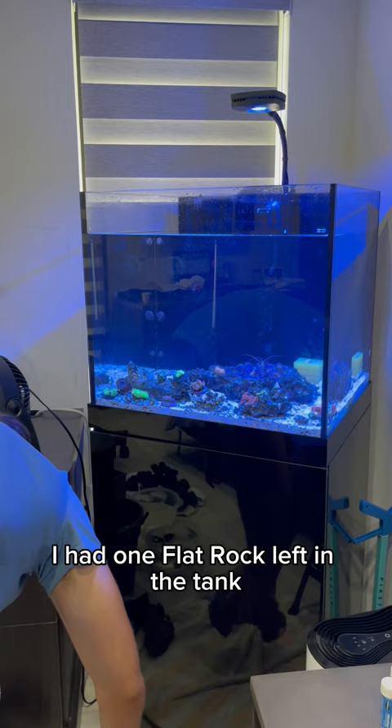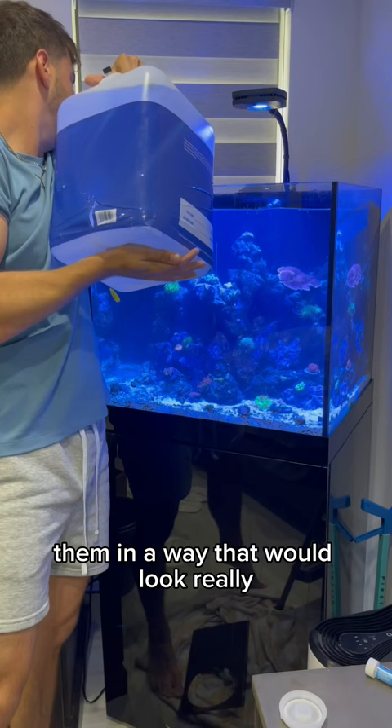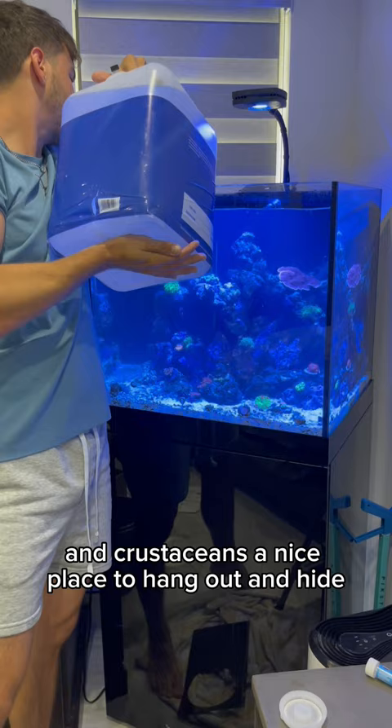I had one flat rock left in the tank — this was going to be my foundation for the entire build. Then I started adding in a bunch of caves and arches, trying to position them in a way that would look really, really cool and give my fish and crustaceans a nice place to hang out and hide.